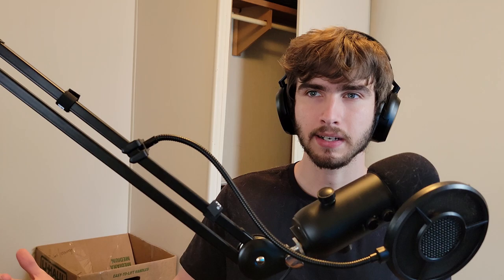Moving on from the grow light, you're going to need a grow tent. Kind of goes without saying, you're going to need somewhere to put your plant. Grow tents are really ideal for letting you control the environment pretty well and having spaces to put everything. It's got a drip tray typically, so it's collecting your water. You're going to need an exhaust fan and a carbon filter.